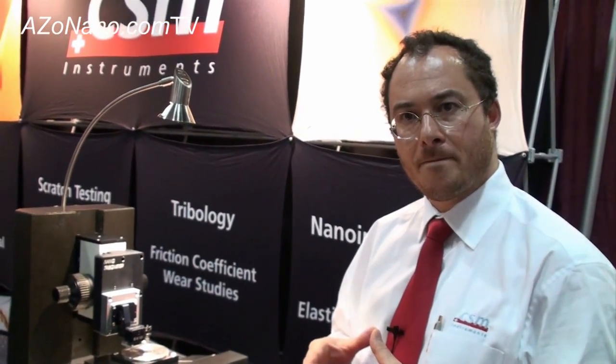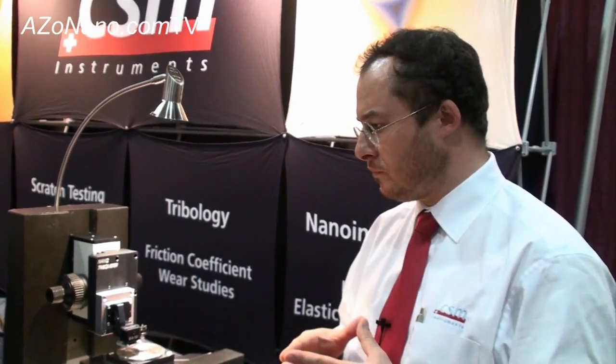If anybody wants more information on the nanotribometer, you can go to CSMinstruments.com. Thanks very much for your time, Nick.